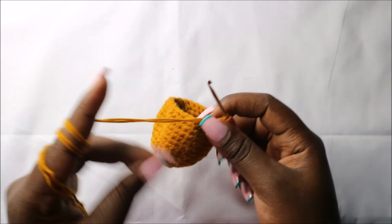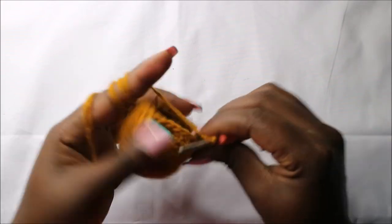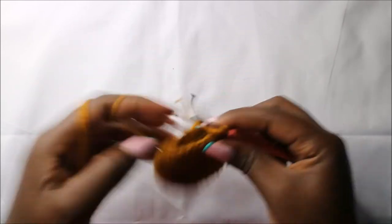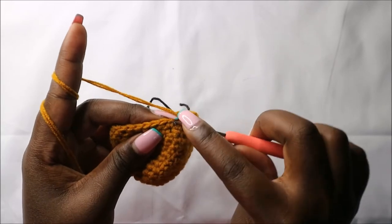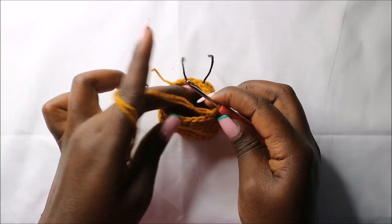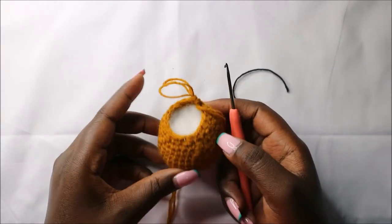In the 16th row, we're going to do two single crochets then decrease, and repeat that six times for a total of 18 stitches. So we'll do single crochet one, two, and decrease — repeat that all the way round. When you're done with this row, stuff the head fully, because after this we are going to close the head and start making the body.